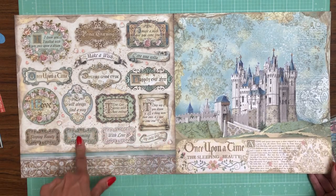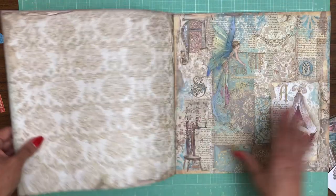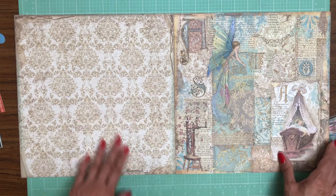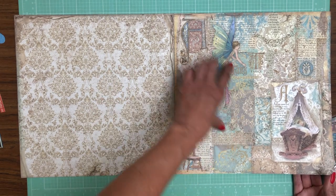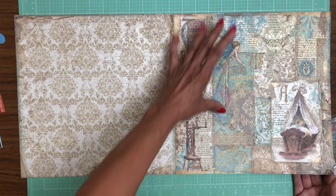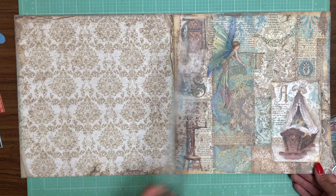These are really pretty — these cut aparts are fun. I love these elegant baroque patterns. We've got a beautiful fairy here, she's about seven inches tall.